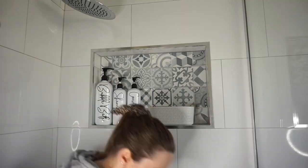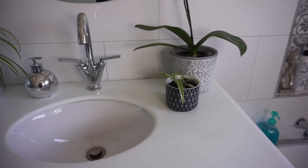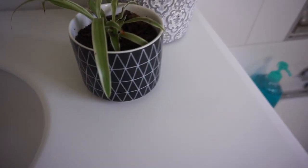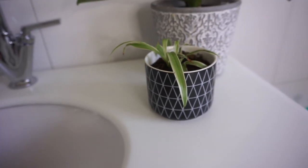Do you remember these Kmart canisters? You've seen me use one in my shower to hide visual clutter, and the other one in the last Kmart hacks video as a planter for plants. But what do you do with the lids afterwards? You don't throw them out. One lady has shown us what you can do with these lids and it looks amazing.